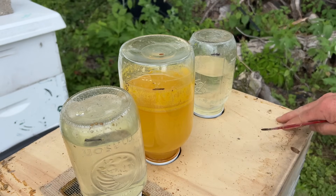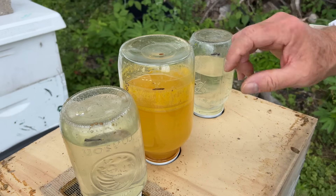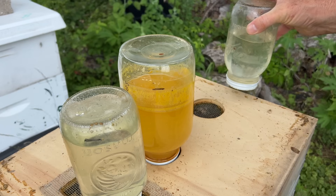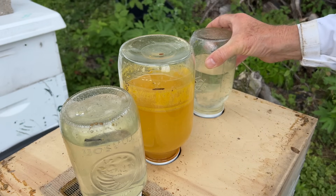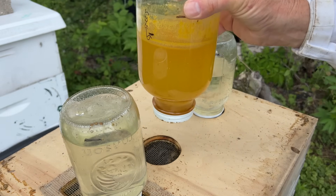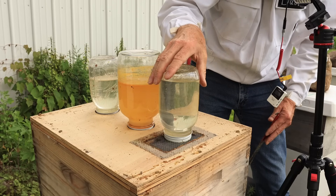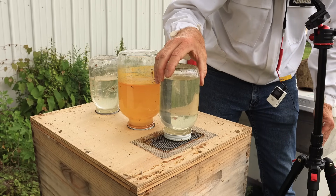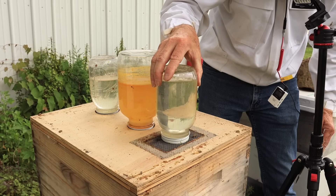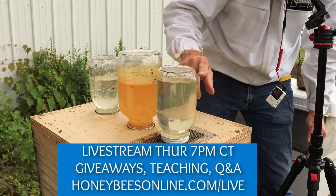This feeder board that I made and invented has screen below it. I've got little circles cut so the jar fits right onto the screen and the bees push their proboscis up through the screen and drink the sugar water. There are tiny little holes in the lid. Back here is a space for a pollen patty if you want to push that through, so I laid it there thinking they can still reach up in there.